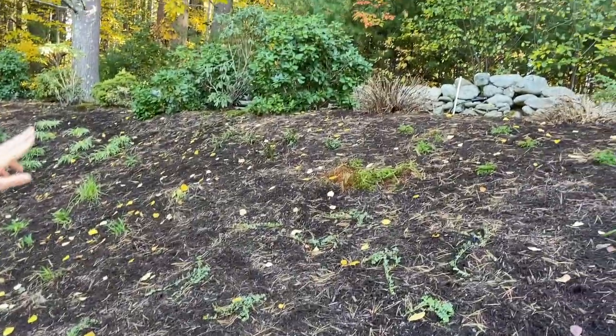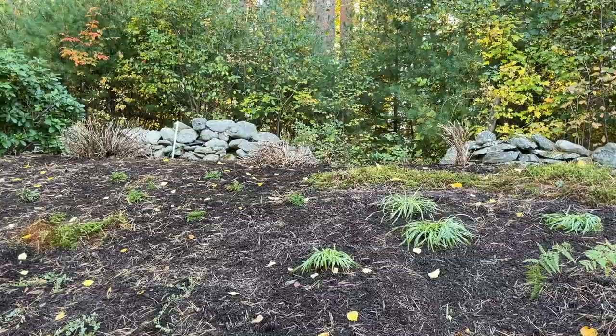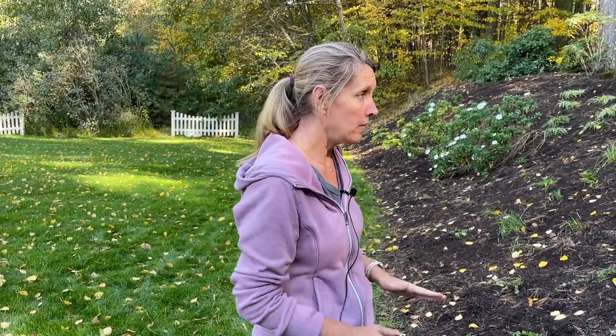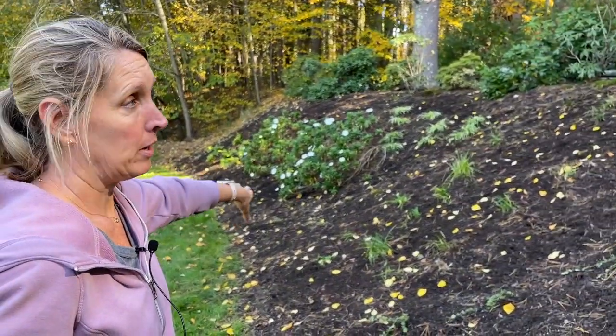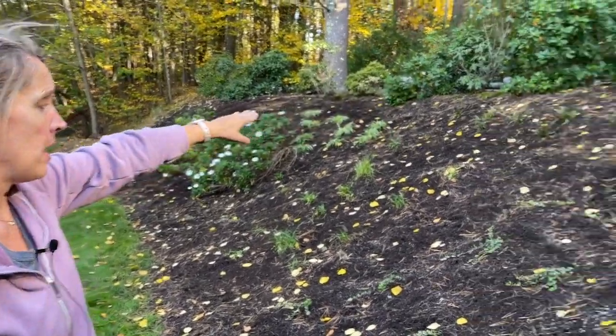Another item we relocated: we had three Montauk daisies that are pretty twiggy on top there, but it's a great time to move things so we cut them back and moved them — makes it much easier to move and it's really not going to hurt them. It was a little sad because they were in full bloom, as you can see the others here that are still flowering. So three of those went up top to fill a gap, and they were removed from another area.